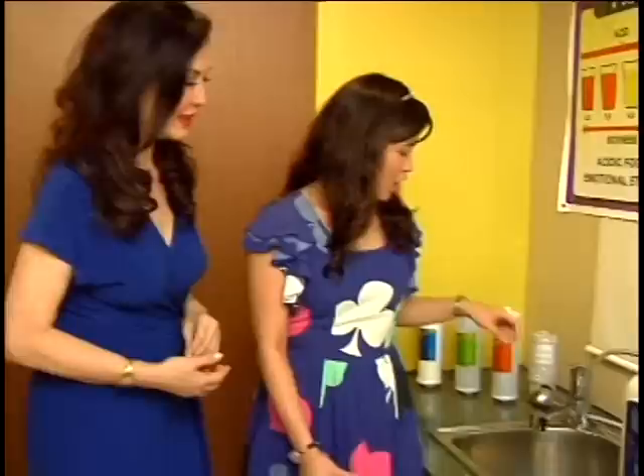Where exactly is this machine made? It's made in Japan — 100% Japanese technology. How does it work, can you explain?